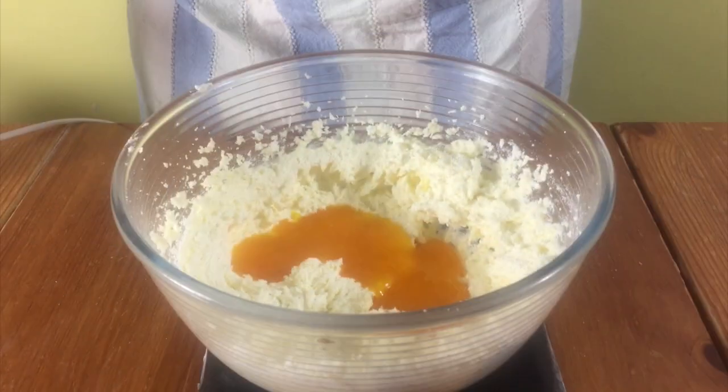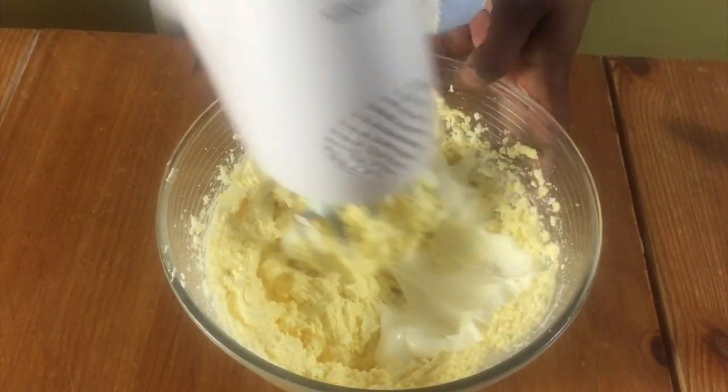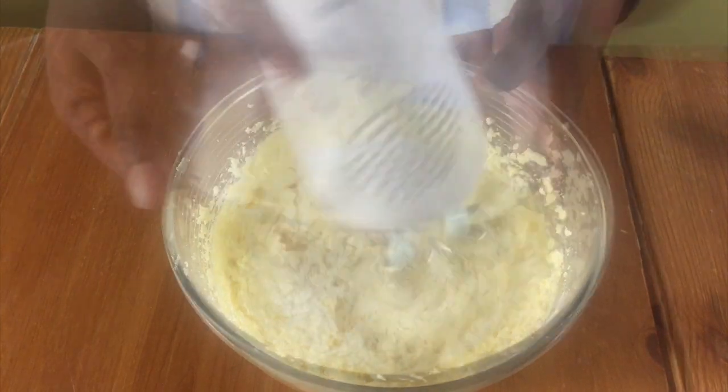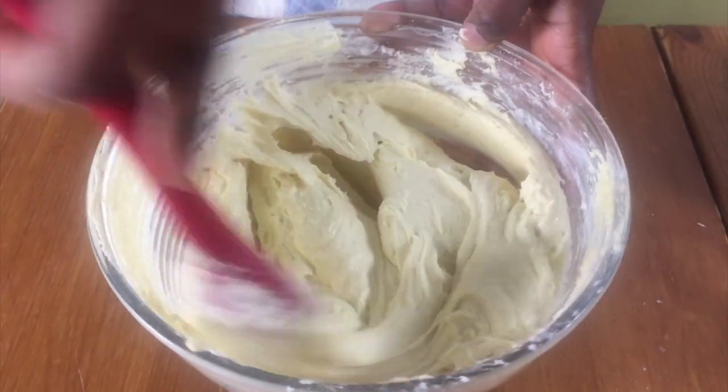Then add in your egg yolks and mix together, and then add in your flour mixture and plain yogurt and mix this together until it's nice and smooth.